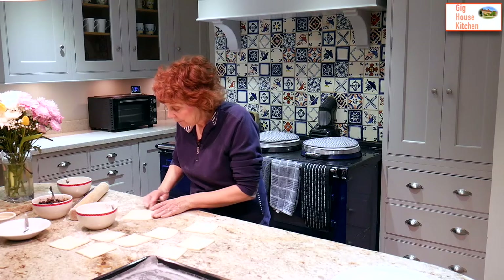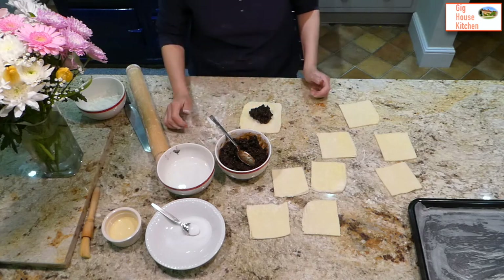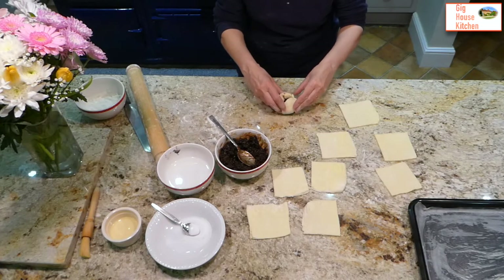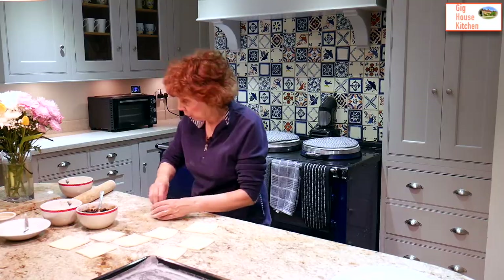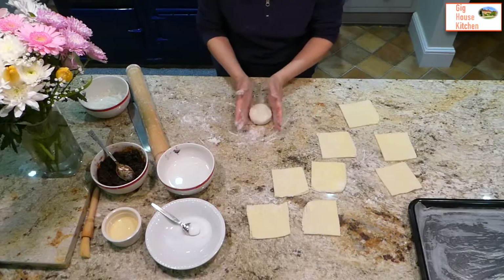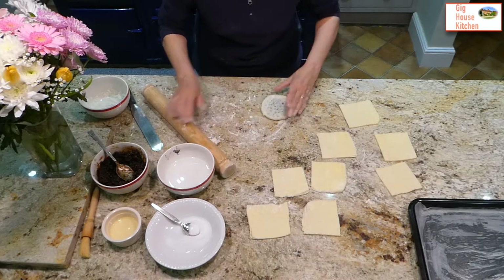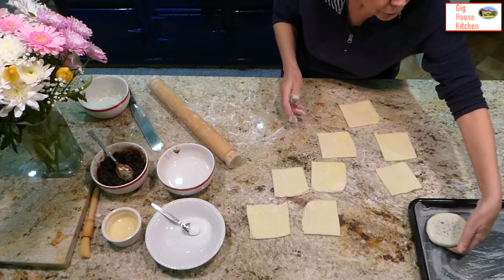Dip your finger in water and wet the edges of a square. Put a nice big dollop of mixture into the middle — you need a good proportion of filling, otherwise they can be very dry. Draw up the pastry around the edges to make a little parcel. If your finger is a bit wet, put a little flour down. Once you have your little parcel, turn it over, put a bit more flour down, make it into a nice round, and flatten it with the palm of your hand. Then with your rolling pin, very carefully roll it so you can see the currants coming through the pastry. Put them onto your baking tray.